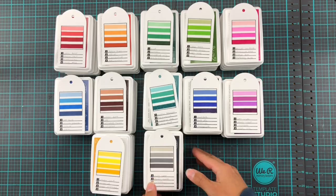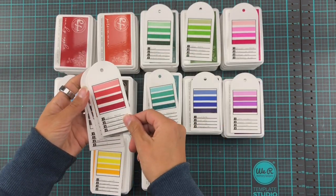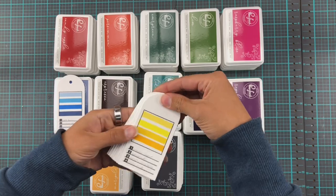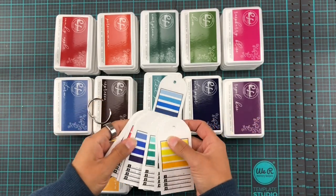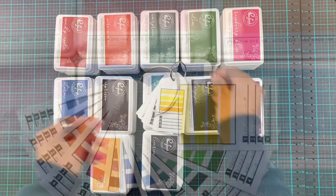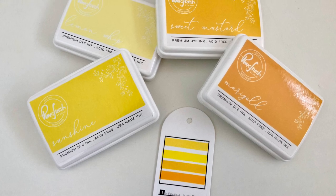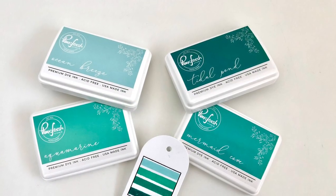So here we have it — all these luscious, luscious inks are swatched. And as I mentioned, Pinkfresh Studios graciously sent these to me free of charge, just for me to play with and hopefully inspire you guys by making some projects. I took nearly all the tags and put them on a little ring binder so I can have easy access to my swatches when it comes time to make a project — they're all in one place. So we're going to have just a little look up close at all of these ink families.